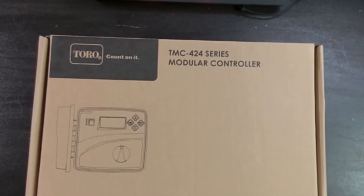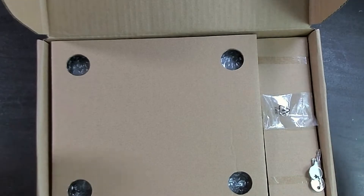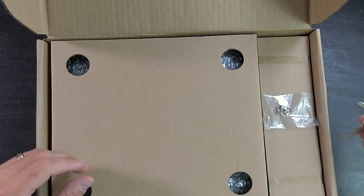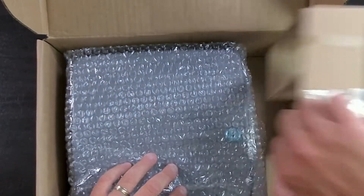This is a little bit big for the desk that I'm sitting at. Very nice boxing by Toro. Everything seems safe, except these keys were kind of floating, but we'll get to that in just a minute. Let's take it out of the package — let's not waste any time.